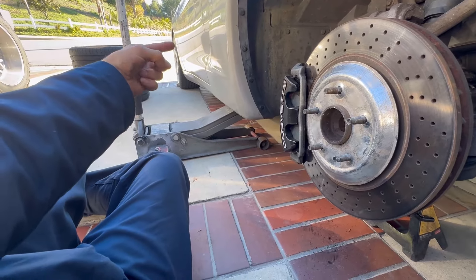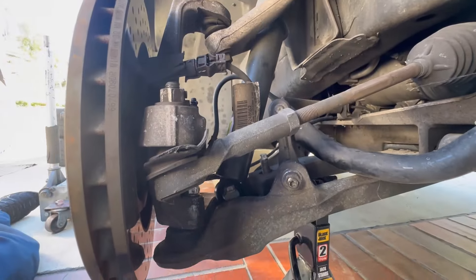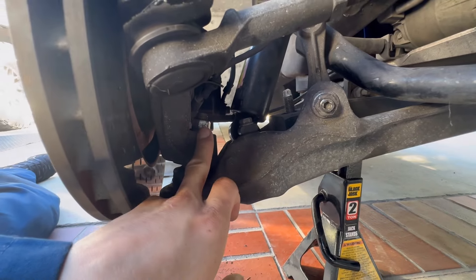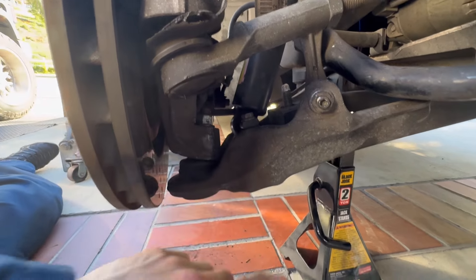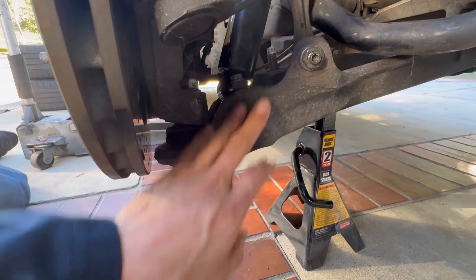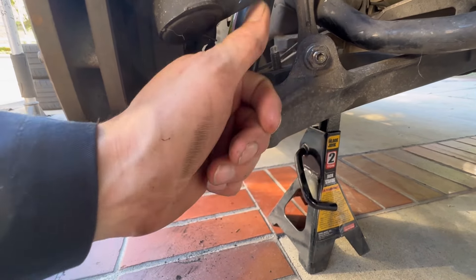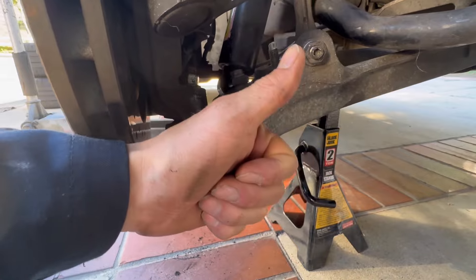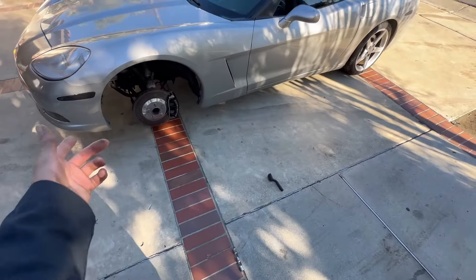I haven't done the back yet so I'll show that very briefly. For the front, all you've got to do is get this bolt, this bolt, then your ball joint bolt, and then your shock bolts. Loosen everything up, have it on a jack stand, and once everything is loose it allows you to drop the control arm and get that bolt right out. Just screw it out, then pop in the new one and you're good to go.